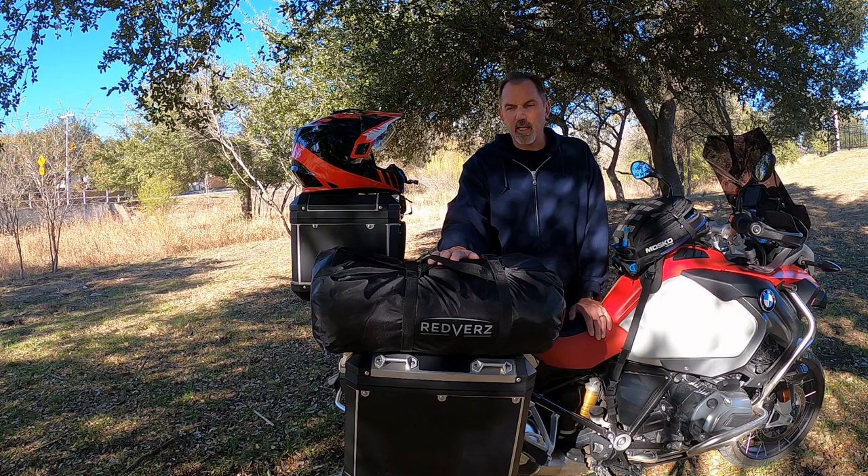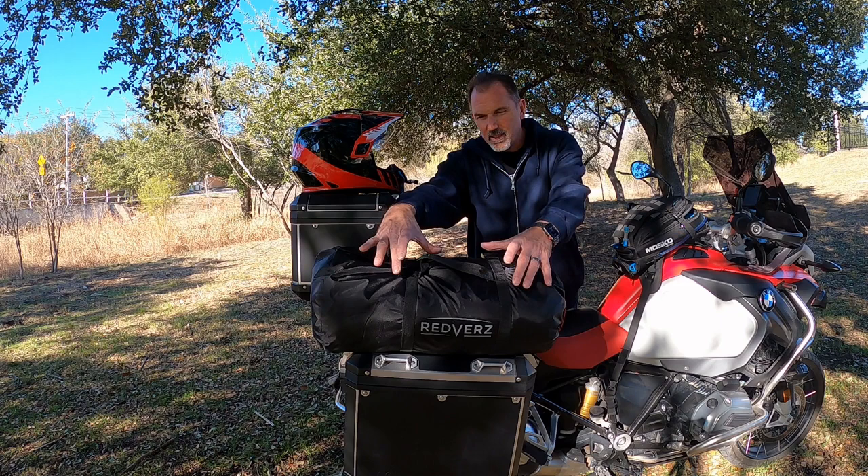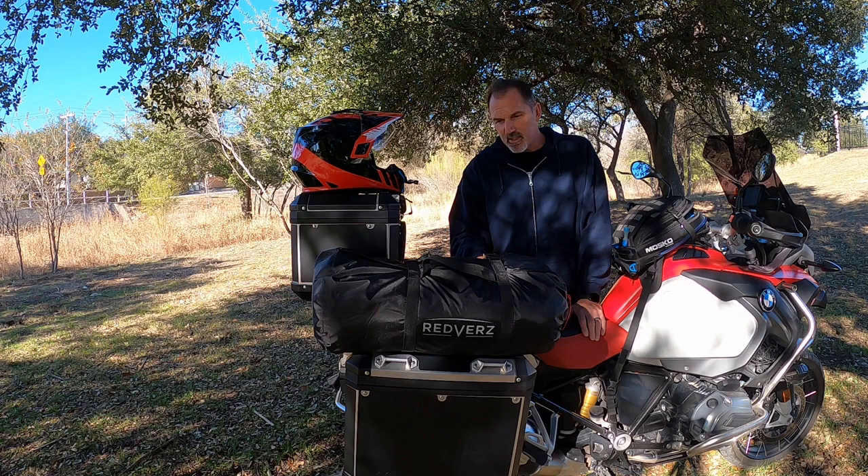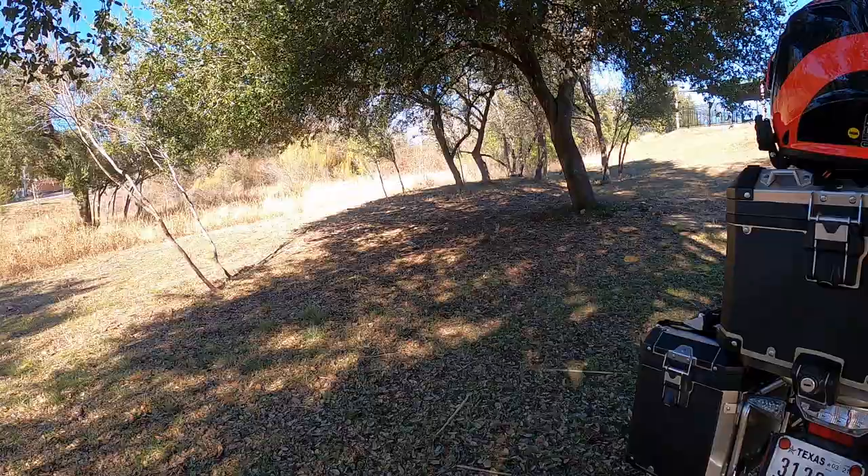The first thing I'll tell you is that they really improved the stuff sack. The stuff sack on the solo tent has a drawstring type with openings on the side and it never worked for me. But this one clearly comes in a much more robust stuff sack and I really like it. So that being said I'm gonna take it out, set it up, and see what it's got.